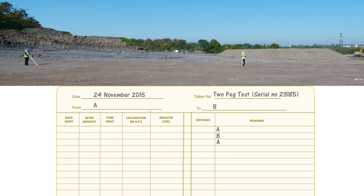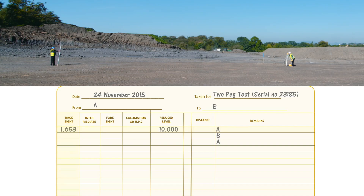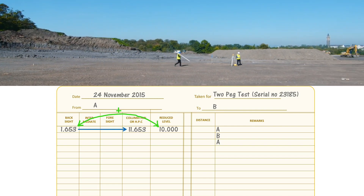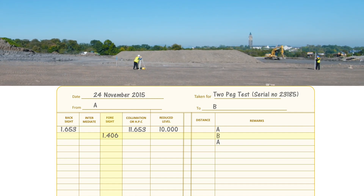The first reading is a back sight to A, which is 1.653. We know the reduced level at A is 10, so adding those together gives the height of collimation of 11.653. The next reading is a foresight to B, which is 1.406. Subtracting the staff reading from the height of collimation gives the reduced level at B as 10.247. Because you're set up exactly halfway between A and B, this is the true reduced level at B, as any collimation error is mathematically cancelled out.